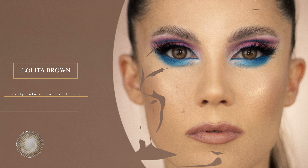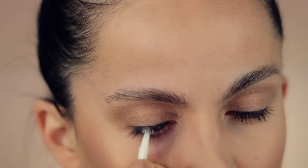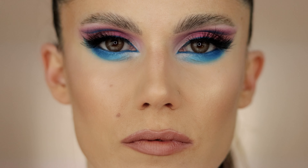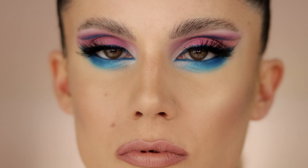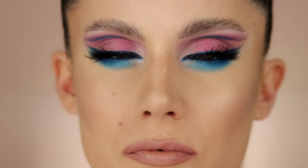Next we have Lolita Brown, and these are daily color contact lenses. This one looks more natural on me just because I have brown eyes, but if you have way lighter eyes you will see a big change. The patterns on this lens are really interesting — there are cool brown patterns in it, so for me they lighten up my eye and give a little cool tint, since my eyes are naturally a little darker and warmer. They look super natural and I really like this different version of brown eyes on me as well.